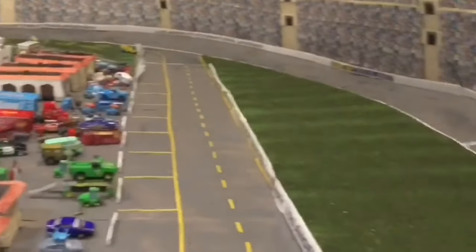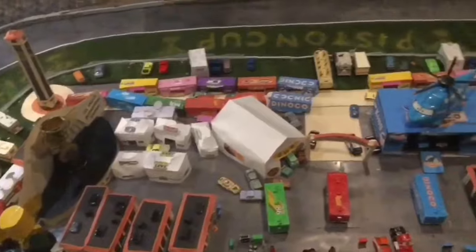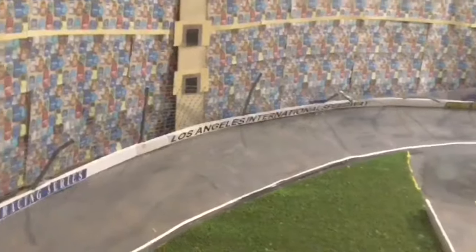Be sure to like and subscribe and stick around for some movie facts at the end. California, here we go! The LA Speedway is the track of the final race in Cars One. I started out on three layers of plywood and spray painted some Bristol boards for the asphalt on the track and infield.